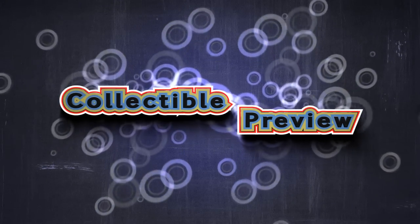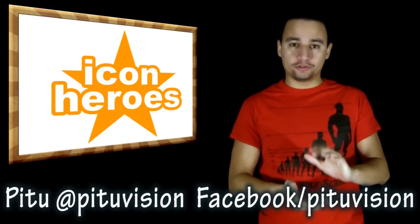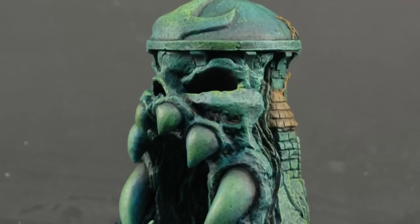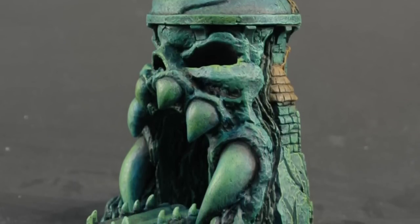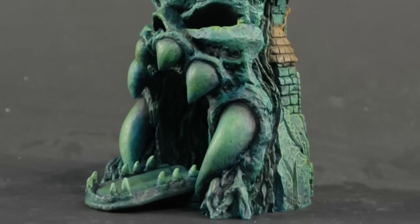What is crack-a-lackin'? Icon Heroes posted pictures of their card holder that looks like Castle Grayskull from Masters of the Universe. Why is this so awesome? Because this is something you can use in practical life. Maybe you're not allowed to take your collectibles to your workstation or your office.